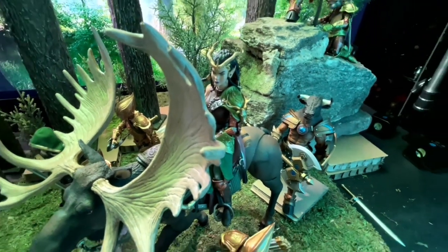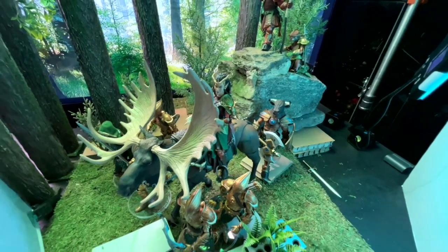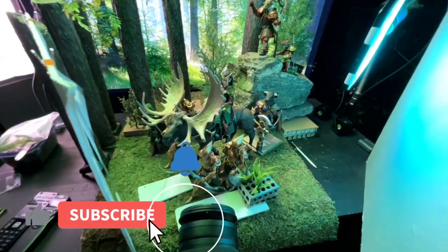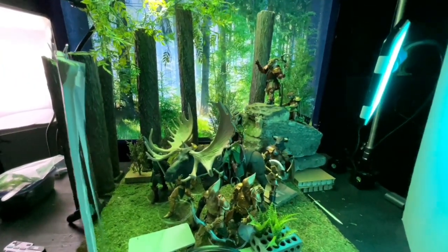Welcome to another toy photography shot breakdown. This one features a bunch of Mythic Legions as well as a big moose. I'm going to dispense with the fast-forwarding setup shot and just get right into the breakdown.